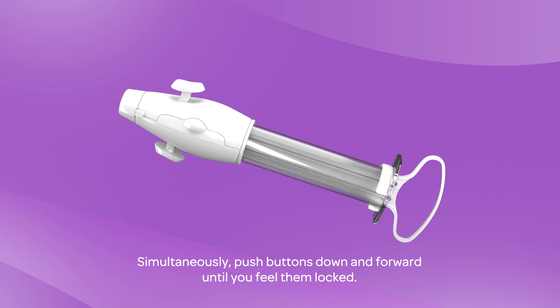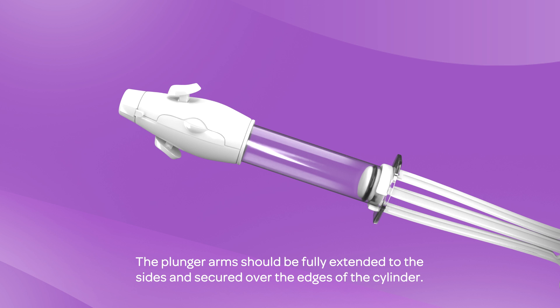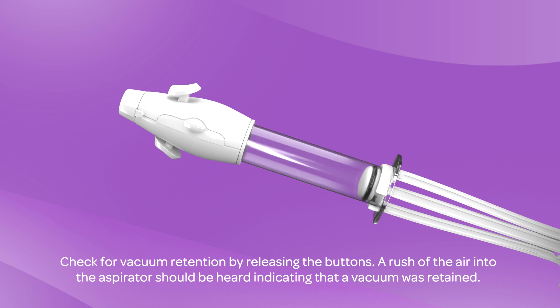Simultaneously push buttons down and forward until you feel them locked. Pull the plunger back until the plunger arms snap out and catch on the wide sides of the cylinder base. The plunger arms should be fully extended to the sides and secured over the edges of the cylinder. Check for vacuum retention by releasing the buttons — a rush of air into the aspirator should be heard, indicating that a vacuum was retained.